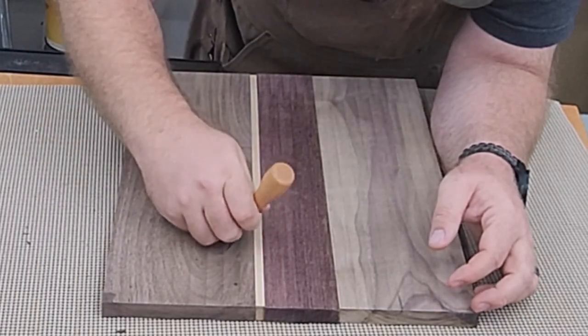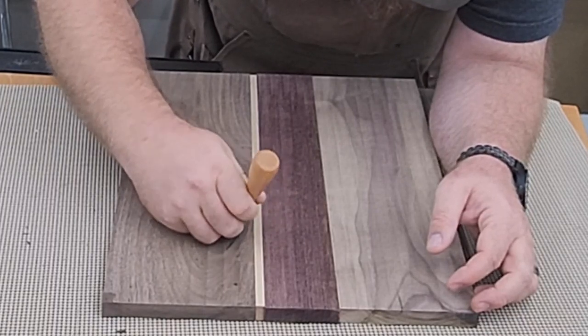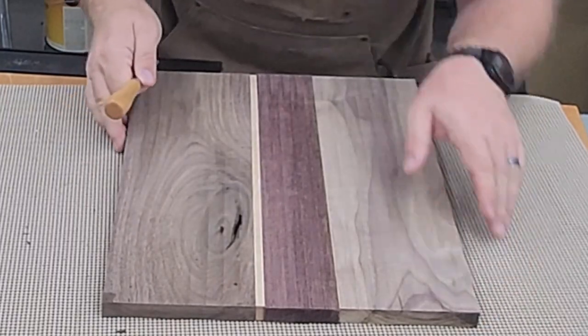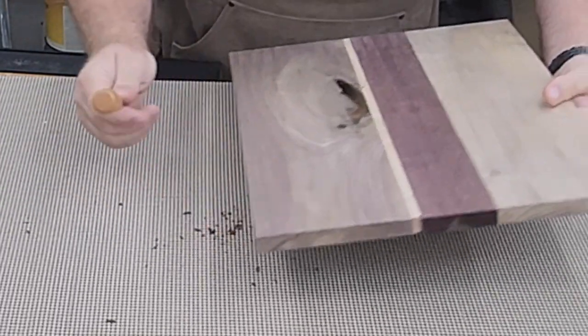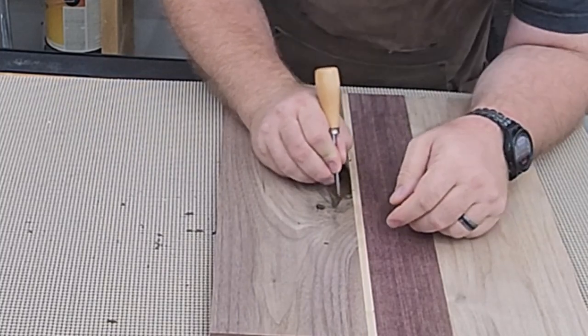I'd be thinking about the extra labor if I were building this for anybody else, but this is an anniversary board for my wife, so whatever labor it takes, right?